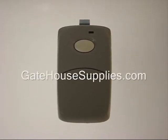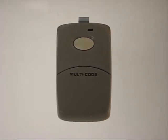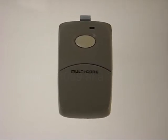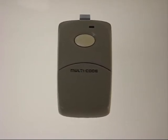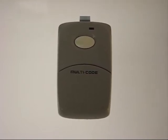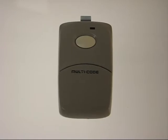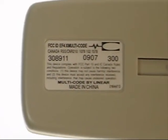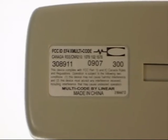This is the Multicode 308911 remote — a very common remote that's been made for several years. It used to be dark brown with a beige button, then went to a gray case with a white button, a little more square than what's shown here. This is the latest version: gray case with a white button. When you look at the back sticker of your 3089 remote, you'll see the number 308911.